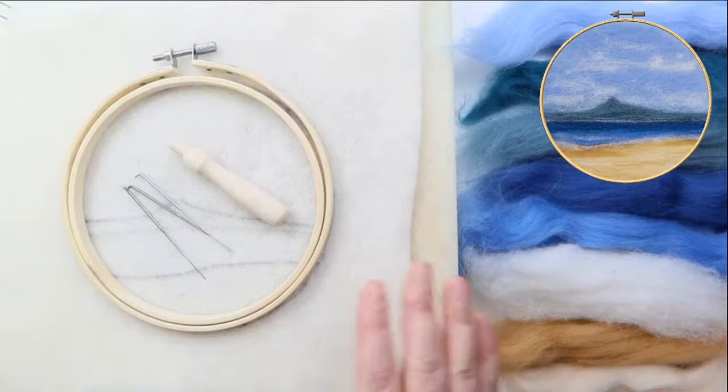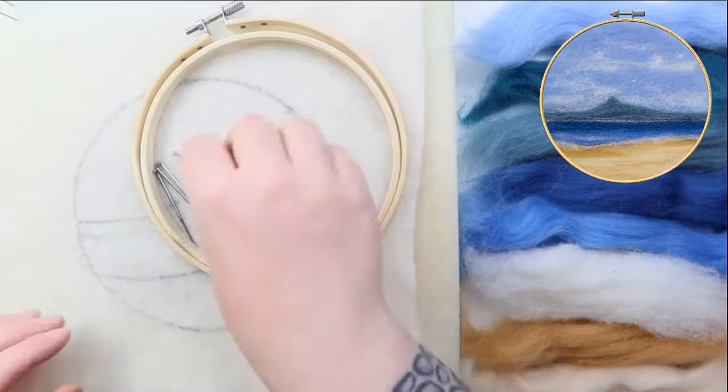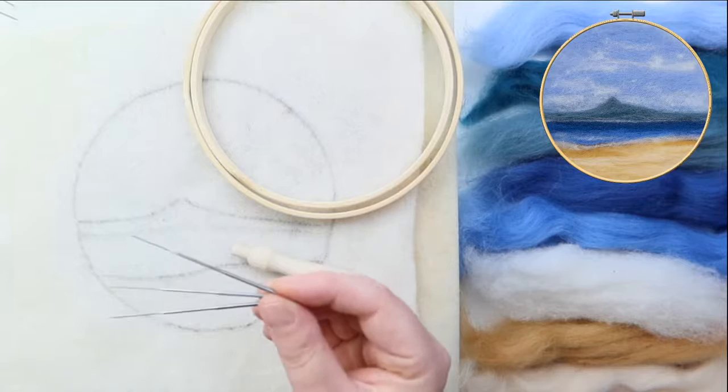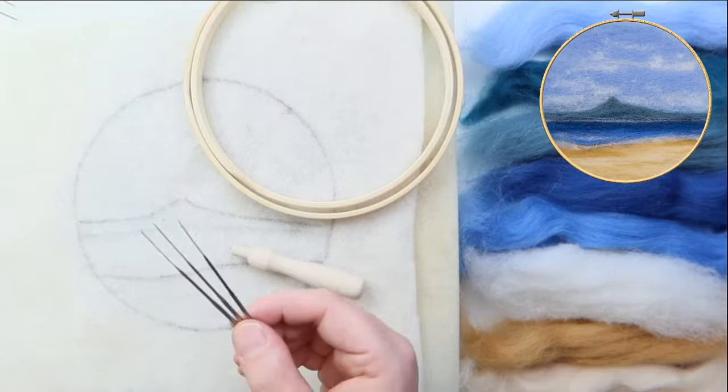In your kit you'll have a foam mat — this is the mat that you want to felt onto. This protects your work surfaces and makes felting easier. You've also got needles and a needle holder. These are your needles; they are long and sharp and if you stab yourself they do hurt, so please try and avoid stabbing yourself. It's always a really good idea to count your needles in and out at the beginning and end of every project because they can get lost, and if they break dispose of them carefully.